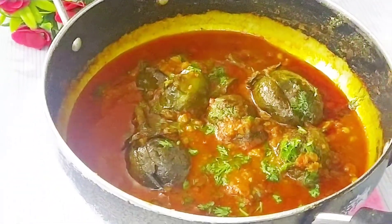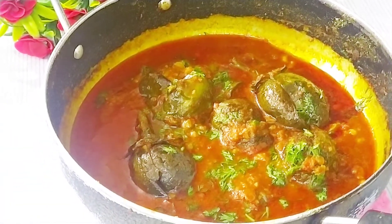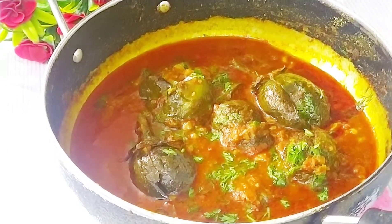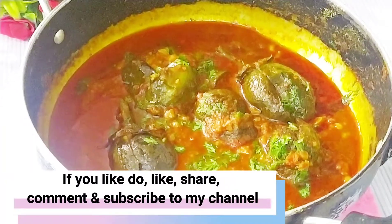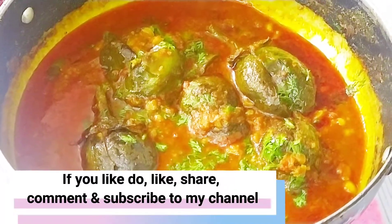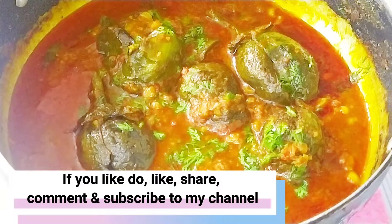I hope you will enjoy trying my recipe. If you like my recipe, please share, comment, and subscribe to my channel. You will find your next recipe there.